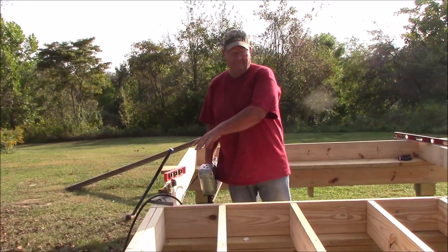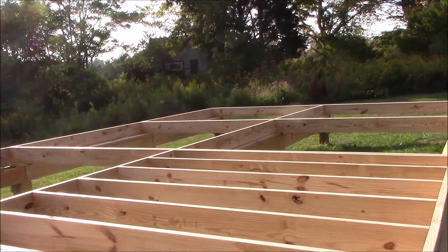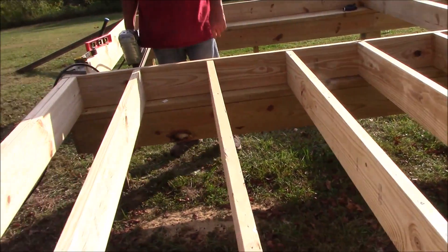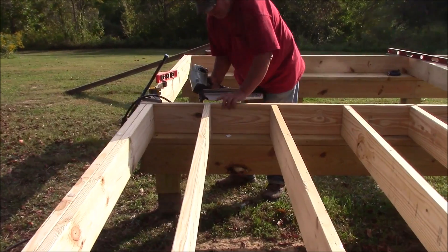I've laid out all my joists. I only had enough material to fill in two of these sections, but next day I can afford more material.